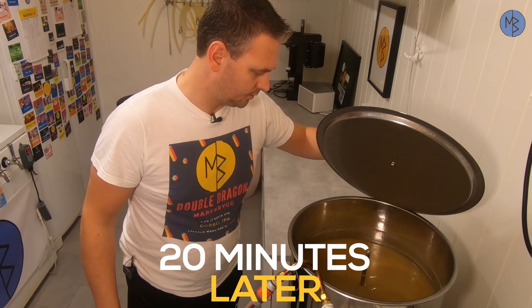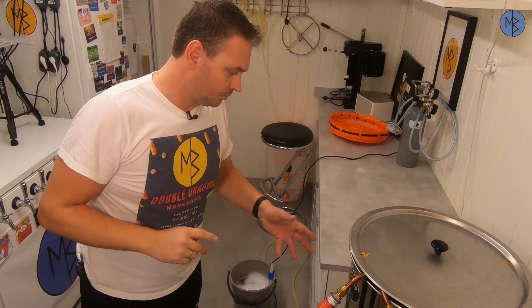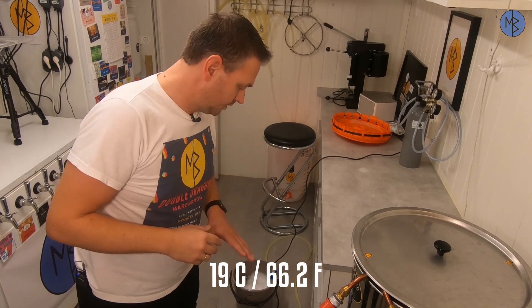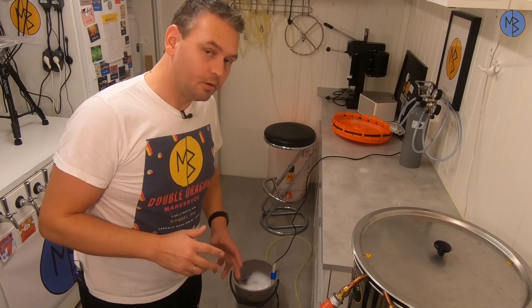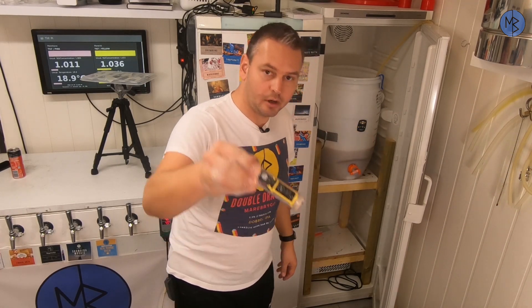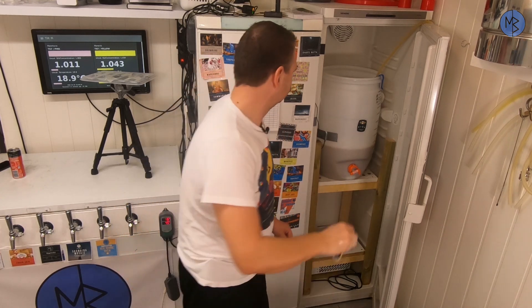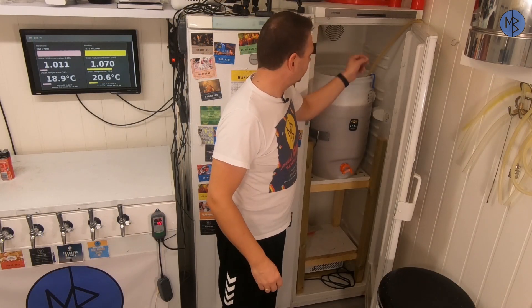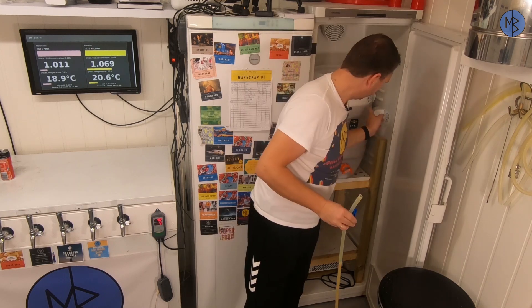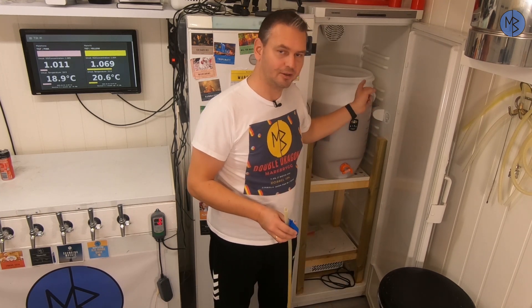The hop stand is finished, so now I will cool the wort down to 19°C. The wort has been chilled to 19°C and I've hooked up my pump and I'm ready to transfer the wort to my fermenter. While the wort transfers, I throw in one of these Tilt hydrometers to read temperature and gravity during fermentation. My estimated 52 liters of wort to transfer is exactly 52 liters.